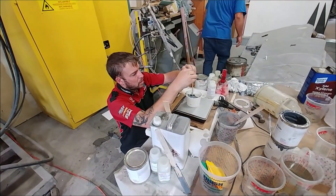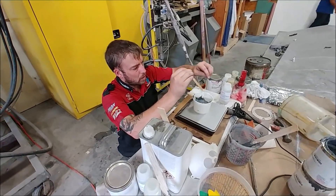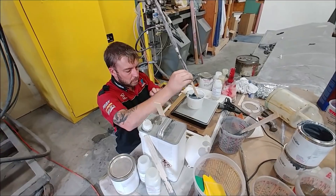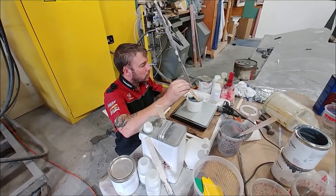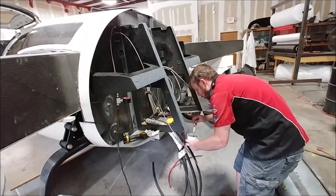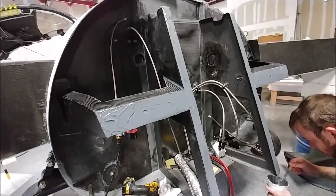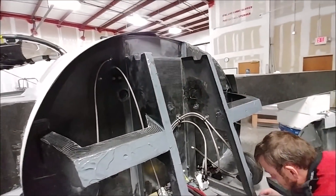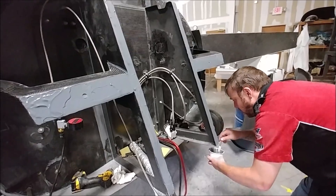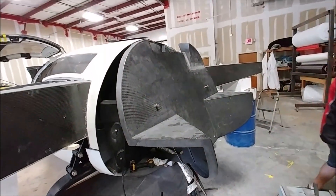Here's Dan mixing up some high-sole so he can bond the firewall onto the fuselage, onto the A-frames and the other braces that he did last time. He's putting the high-sole on pretty thick and smoothing it all out before putting the firewall on. There's also going to be a bottom closeout and a top closeout to make the whole setup even more rigid. There it is bonded on and held in place with clickers, pins, and some rivets.